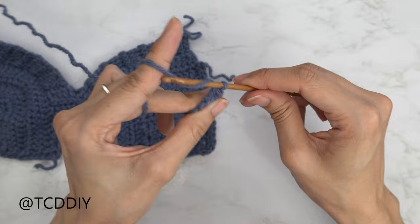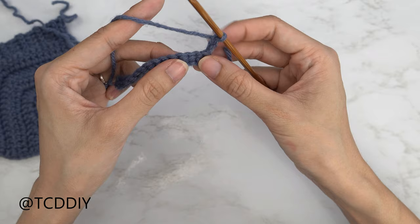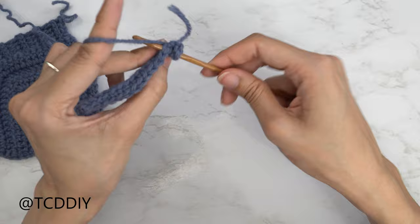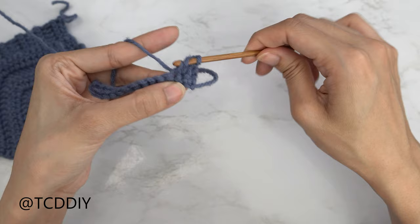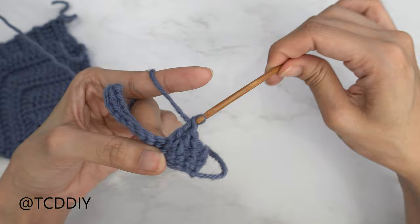Now that our single crochet row is done, get started with a double crochet row. Chain three and flip your work. For this first double crochet row, start with a decrease: yarn over, insert your hook into that first stitch, pull through, into that next stitch pull through — should have four loops on your hook — yarn over, pull through three, yarn over, pull through two. Do one more decrease of two right next to this stitch: yarn over, insert, pull through, insert, pull through, yarn over, pull through three, yarn over, pull through two. Then put one double crochet into every stitch all the way down.